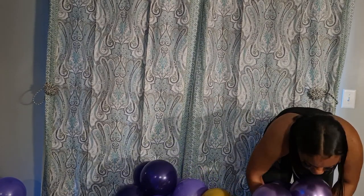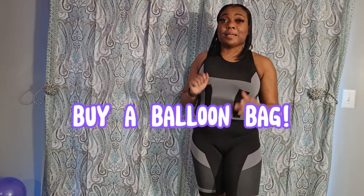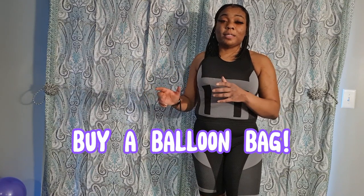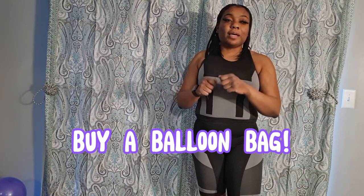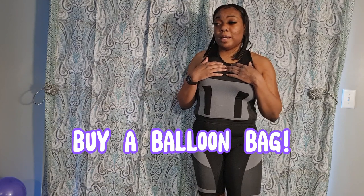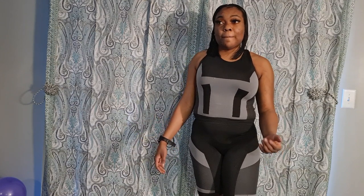A key secret to saving time in this industry: blow your balloons up at home, put them in your king-size mattress bag, and take them to the client's location. From there, tie all the balloons together and create the garland on-site. I transport my balloons in dupes rather than full quads to reduce the chance of them popping. I don't have a box truck — I drive with seats down and can fit anywhere between 200 to 250 balloons in my balloon bag.